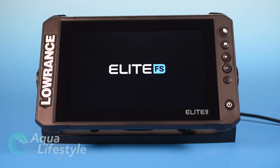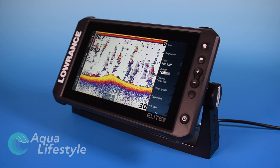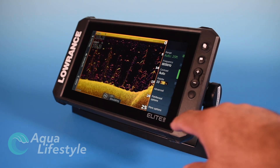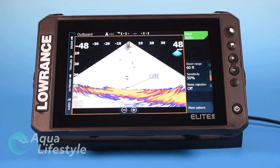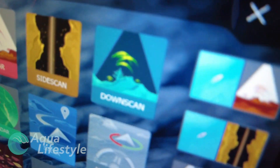Hello and welcome to Aqualifestyle. I'm Glenn and today in part three of our multi-part series on the Lowrance Elite FS, we're going to talk about setting it up for saltwater — your basic, side scan, and down scan setup. LiveSight and ActiveTarget were covered in our freshwater setup video, so check that video for setup on those. Alright, let's get started.